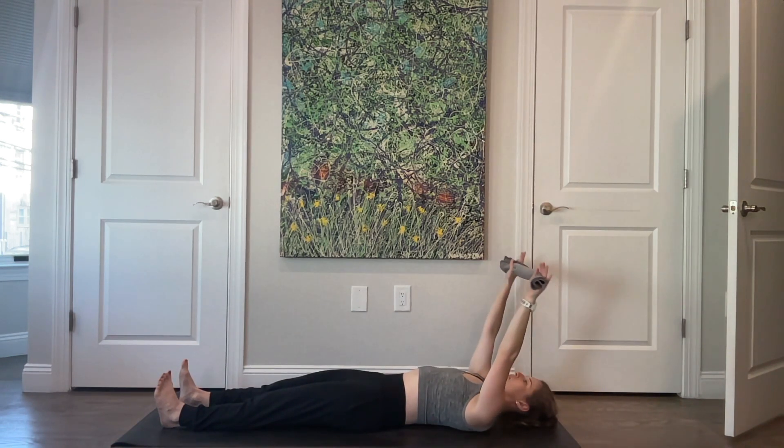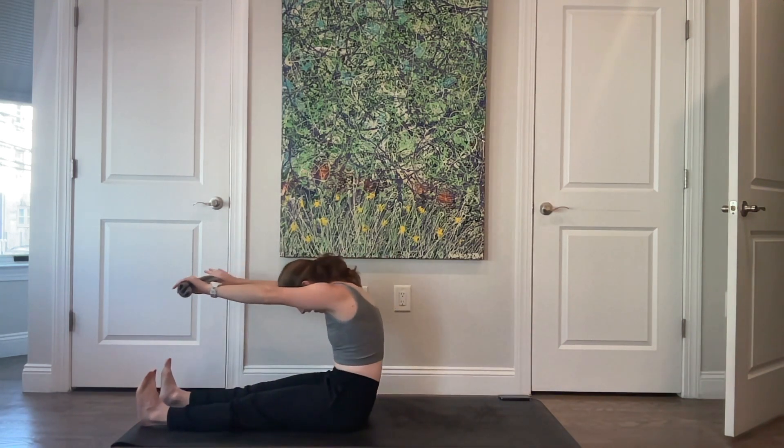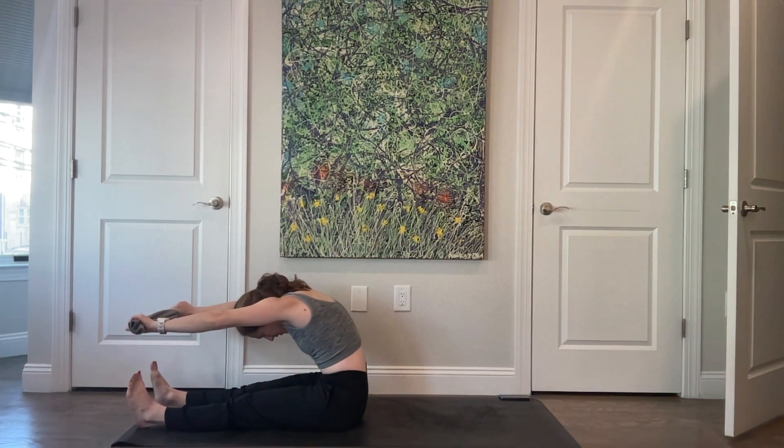Overhead. Curl the head, neck, and shoulders up. Exhale and reach forward. Stack your spine up nice and tall. One more time — going all the way down. Bring those hands overhead.